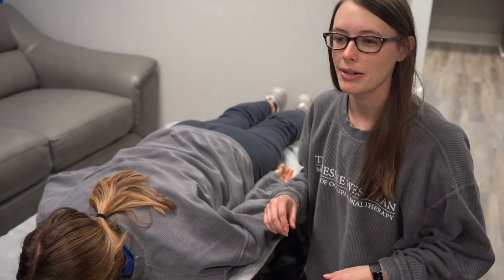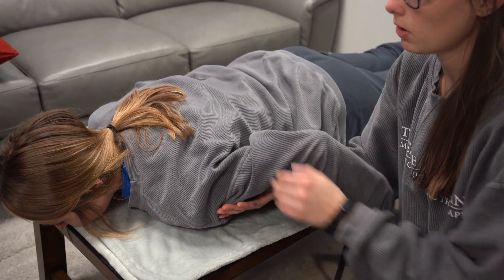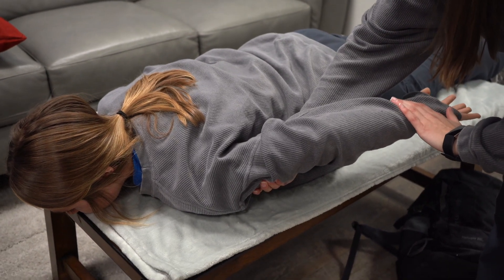I'm doing shoulder medial rotator prone. Mackenzie is on her belly and I'm going to ask her to have her arm out like this. I'm going to provide support right under here and apply pressure right here on her arm.